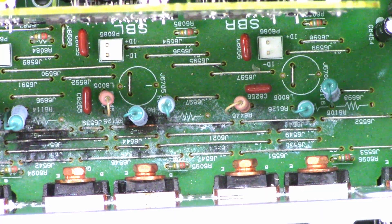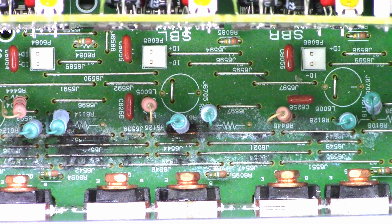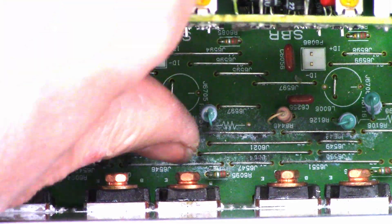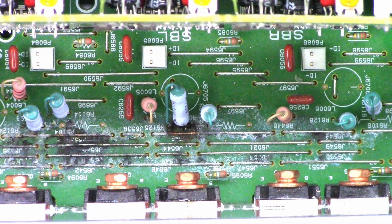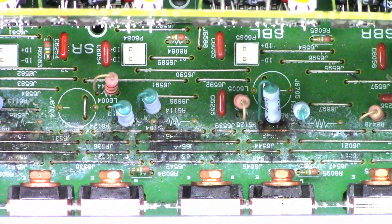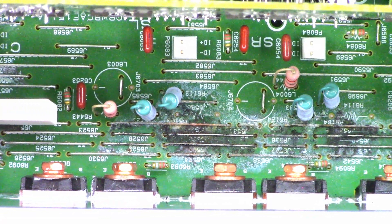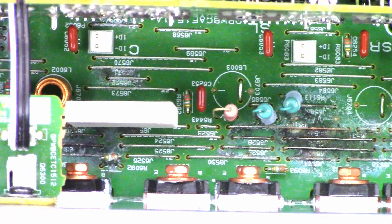Look at all that corrosion down there. This side not so much, but look at that jumper. Once it starts stripping the nickel coating off the jumper wires, it's down to bare copper. I wonder if I can just go ahead and clean those off. Moisture has gotten down in this unit, and it's such a nice unit too.